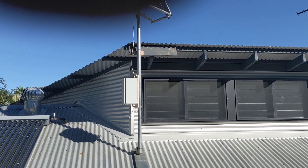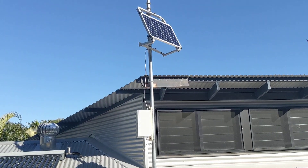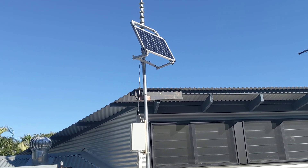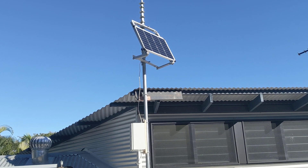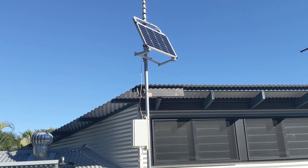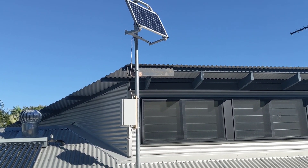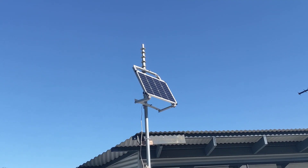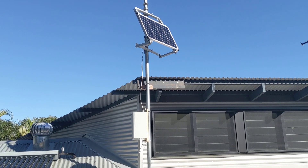Here we are with the next installment. This is combining my two projects into one — this is my off-grid system, which ultimately won't be at this location. It will be at a different location where internet and power are not readily available. I'm just testing the unit here at my home residence on the mast that will eventually have my antenna on it.